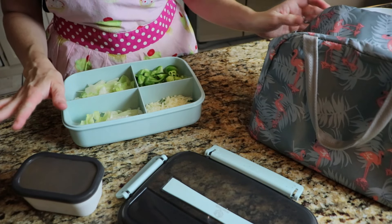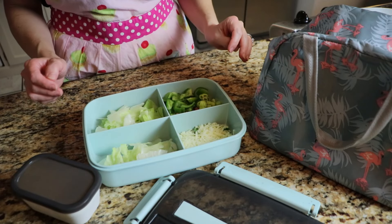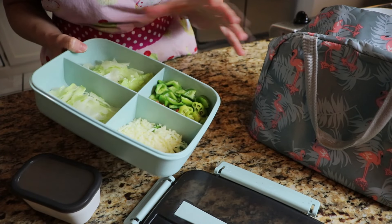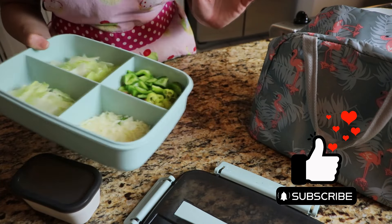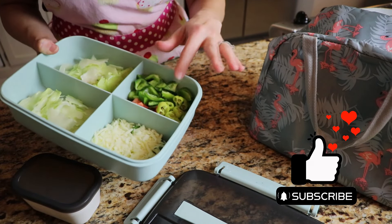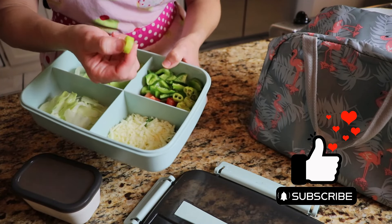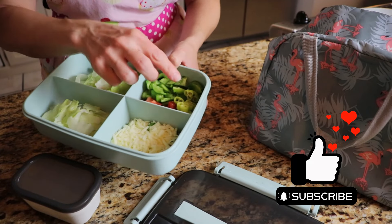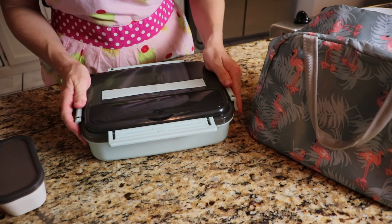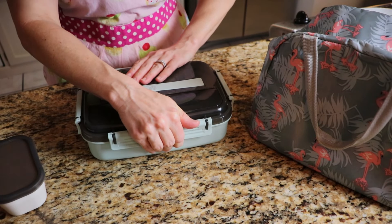I need to use up a lot of the fresh ingredients from my father-in-law's garden, so I'm making a salad. I personally like more toppings than lettuce. I have lettuce, cheese, bell pepper, tomato, and banana peppers he gave me — just cut those up — plus homemade ranch dressing. I'm taking this in for lunch, so I've got it all packed and ready to enjoy later today.